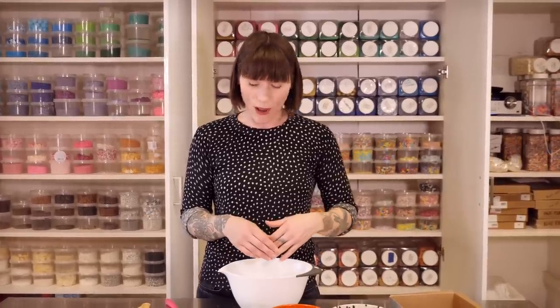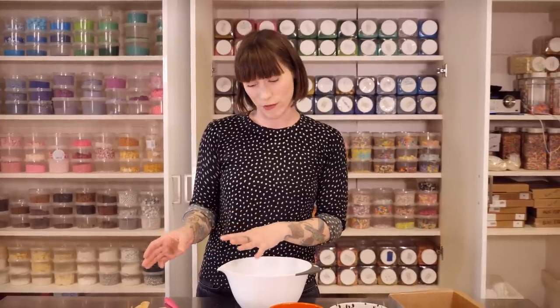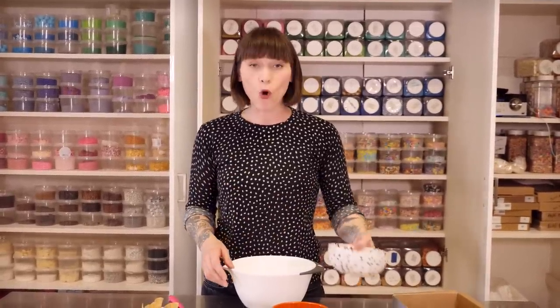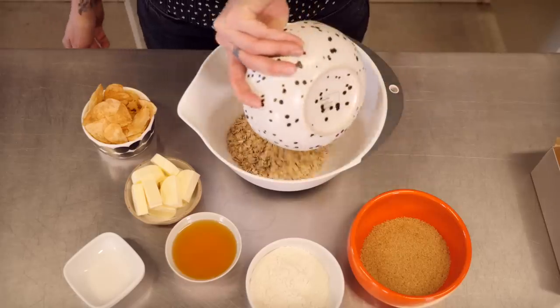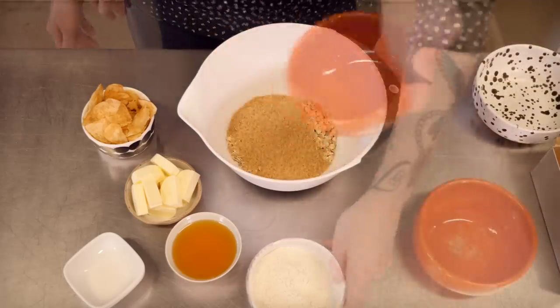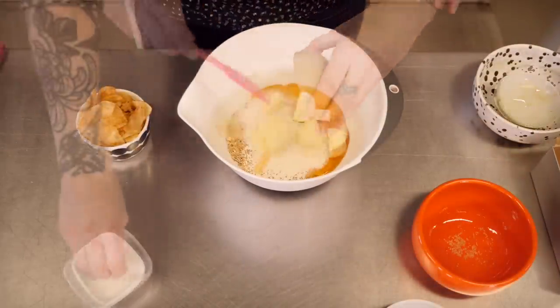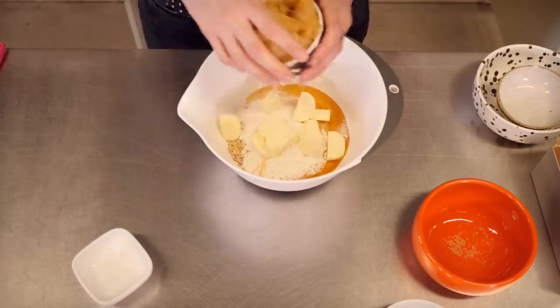I'm just going to whack it all in a bowl and mix it together, but I'm also going to add a little bit of extra filth in the shape of crisps — or potato chips if you're American — just ready salted, to add a little bit of salty-sweet vibe. So into the bowl: 150 grams of oats, 100 grams each of demerara sugar, golden syrup, and cold chopped butter, 50 grams of plain flour, a good pinch of salt, and 50 grams of crisps.